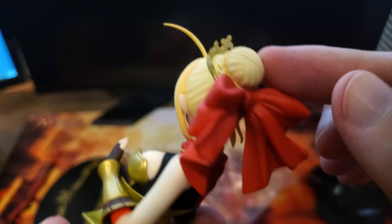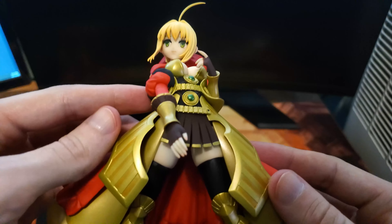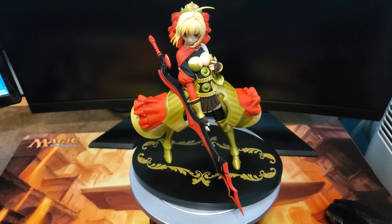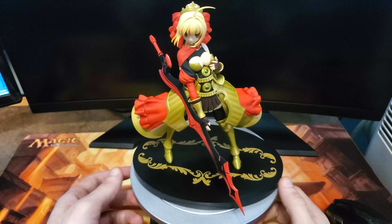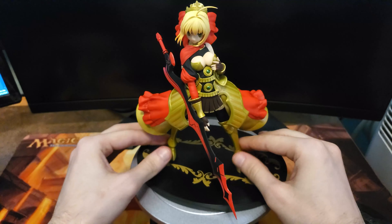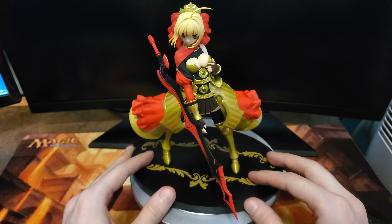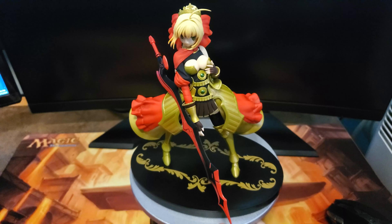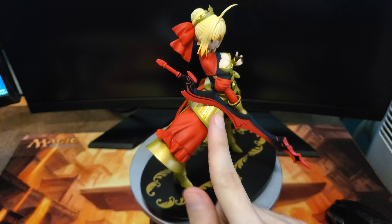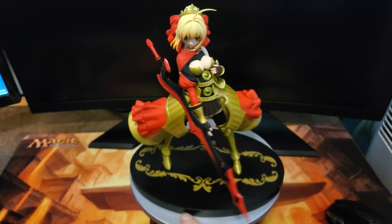And then finally we have Nero herself. She looks pretty good. She's got a mixture of hard plastic and then some soft plastic for the gown area — two different kinds, it feels like. She's got some flexibility there but feels very sturdy. The figure has some resistance to it, so it seems like a nice quality build. Luckily this little hair piece didn't break — that seems like something you don't really want to mess around with too much, because that would be the first thing to break on this figure.